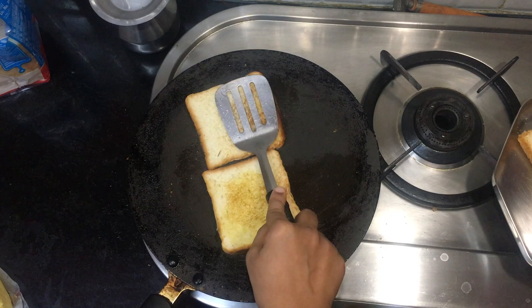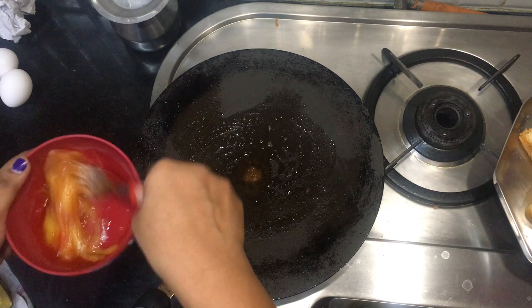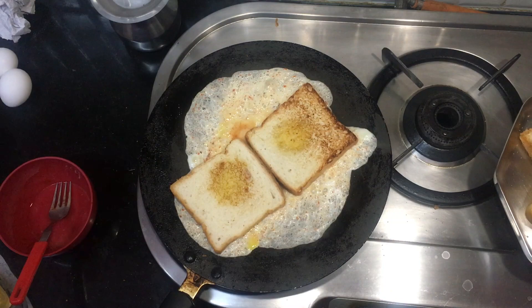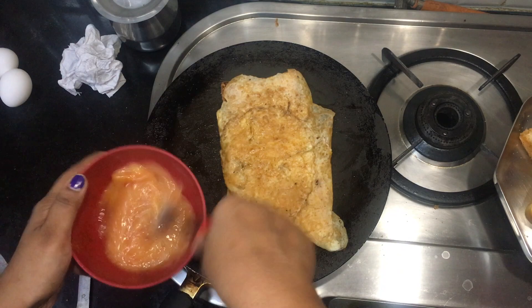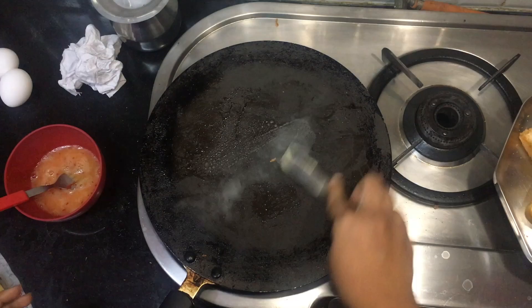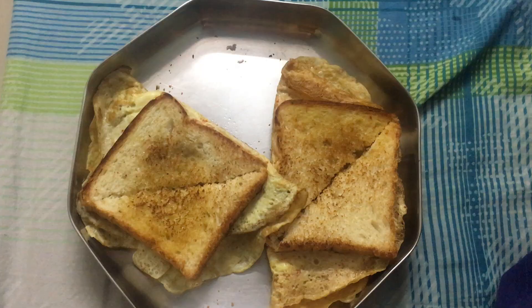We will roast the bread and add a bit of salt and chili powder. This is the breakfast for the night and evening time, so we don't have any time for a proper breakfast.